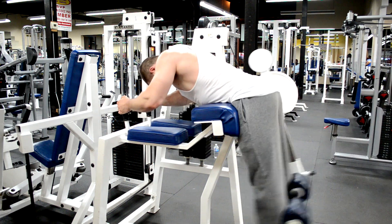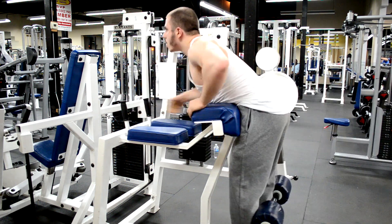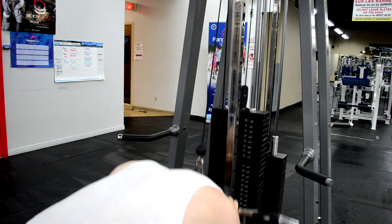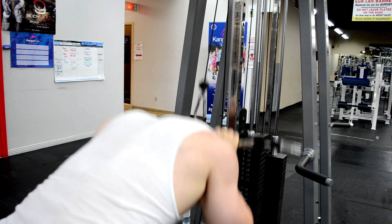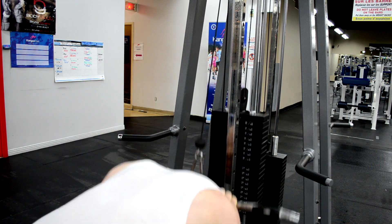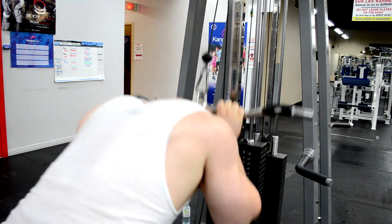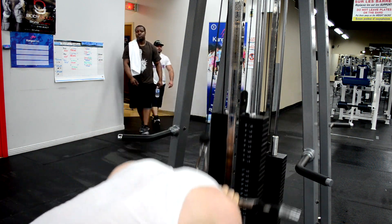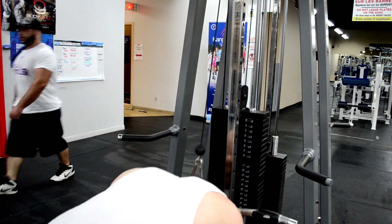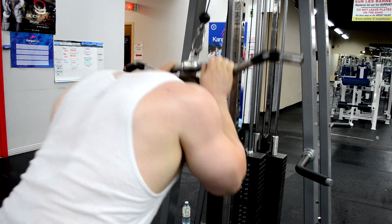Now I'm going to show you some standing cable crunches, which I do because they're specific to the squat and deadlift — you want to mimic the position you're in during those lifts. If you want to improve oblique strength for standing exercises, you should do a standing exercise. Unfortunately the floor was wet, so my feet were slipping like crazy and I was limited in how many reps I could do — I only got 15, but probably could have done more.